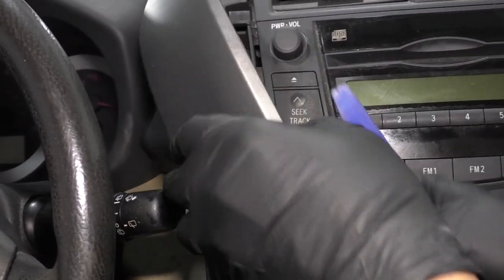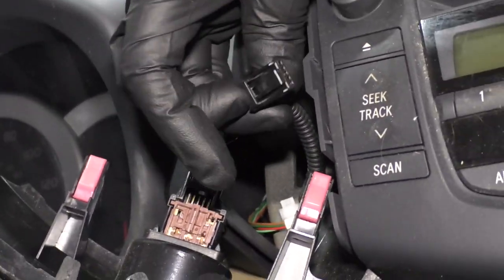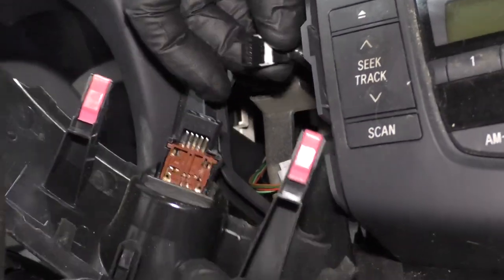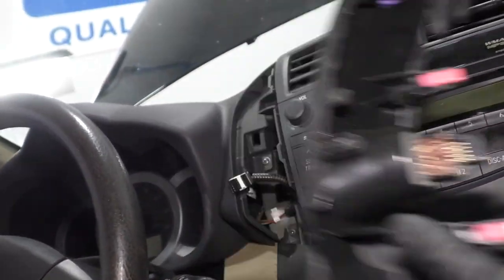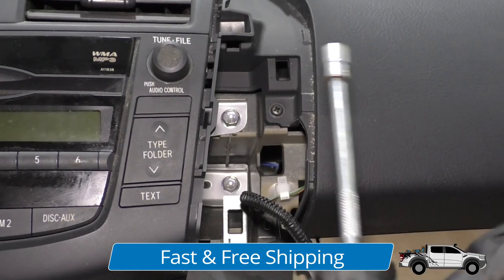There are clips on the backside, right here. There's a little tab — release the tab for the connector and disconnect it. I'm going to take these bolts out. I'm going to use a 10-millimeter socket, extension, and a ratchet.